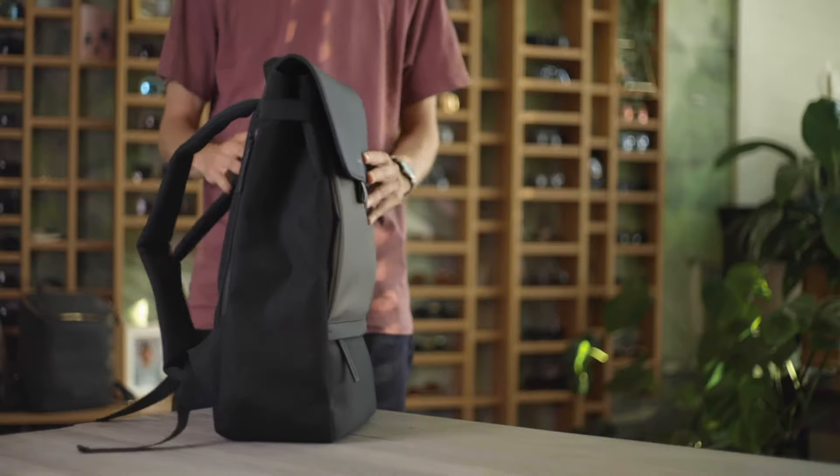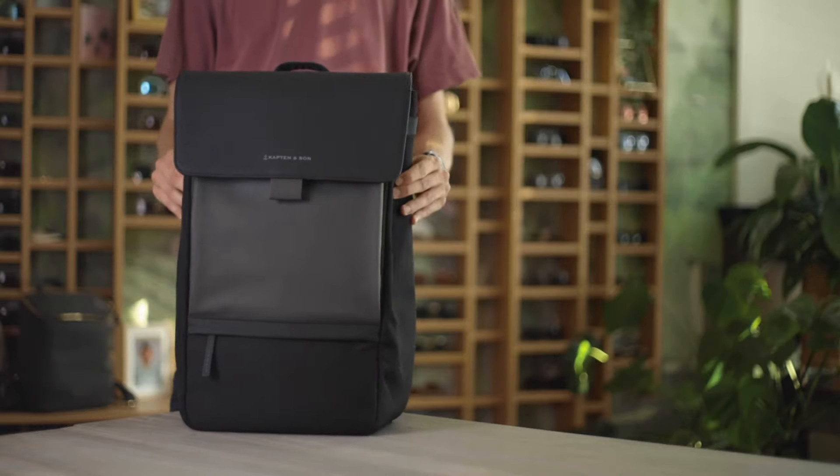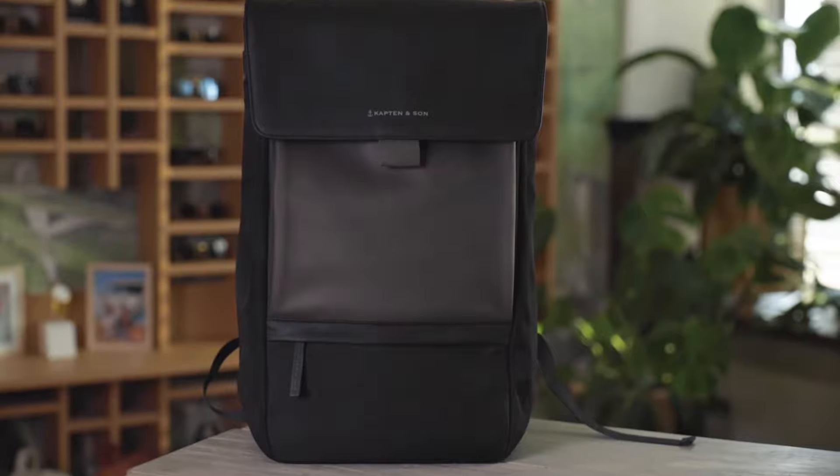The cloth sections on some of our backpacks are made from recycled PET. It's recommended to use a small amount of shampoo and water to clean any stains or dirt. Please avoid using a washing machine and stay away from cleaners with harsh chemicals to avoid damaging your backpack.